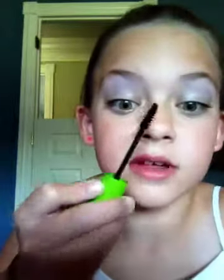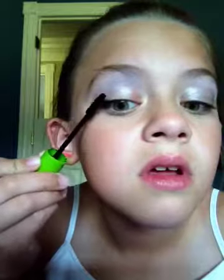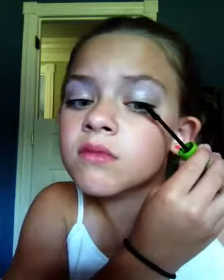Now take your mascara. I like to shake it up a little bit. What I like to do is sort of brush it over and then do it. We aren't going to be using eyeliner on this one, because if you get it on the silver, mascara and eyeliner don't come out of the silver, so you'll have to redo your whole entire makeup.